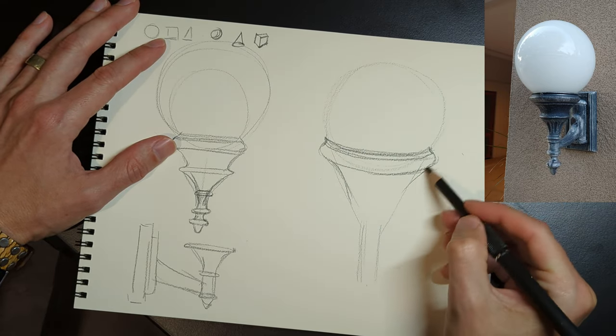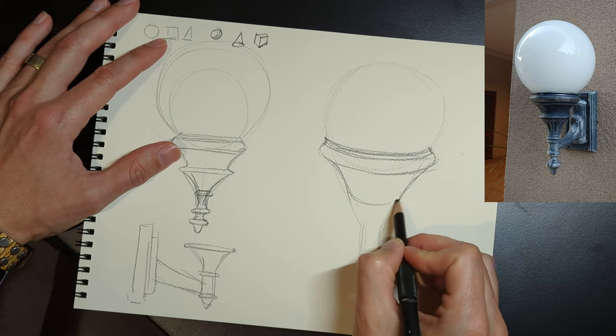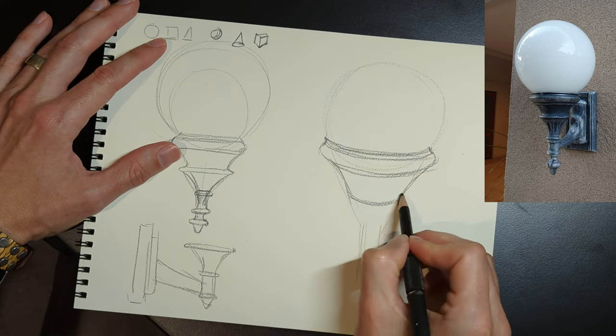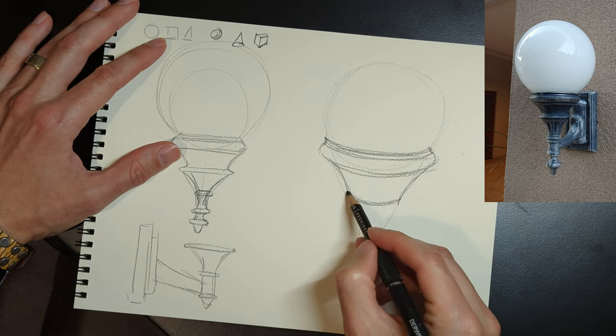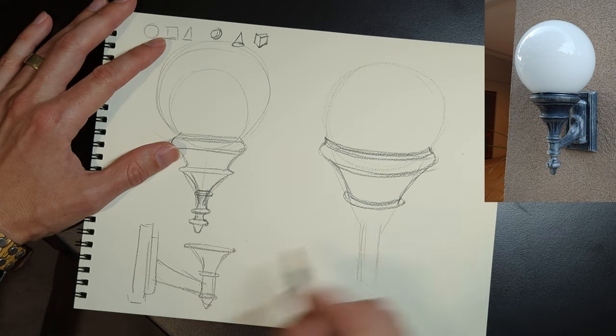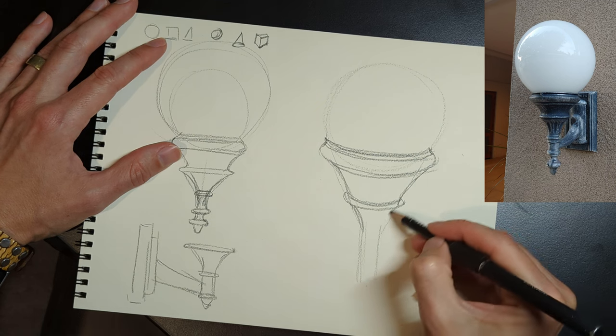Here we're doing the same thing — keeping the outer contour the same, but instead of going straight across, we're going to use arcs to create the idea of the ellipse. We want the same arc to carry through every time. Otherwise it'll look a little bit weird, like the form is bending when it shouldn't be bending.